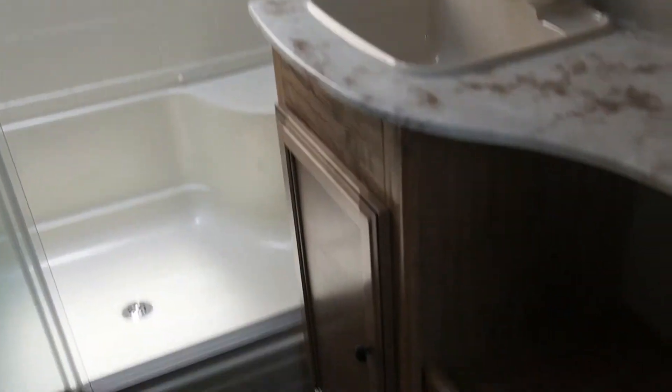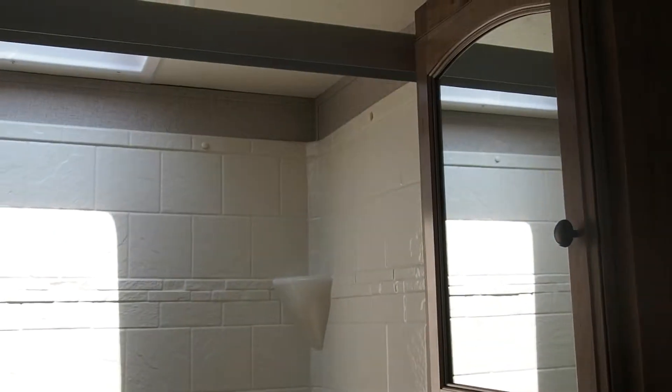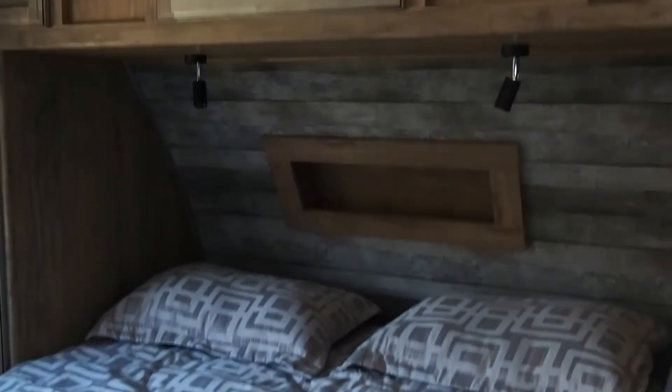Nice size bathroom. Nice shower, with a walk-around queen bed here in the bedroom. Another area for a TV to be mounted on that wall if necessary. You can see the reading lights here. Again, this camper is approximately 37 feet — very spacious.